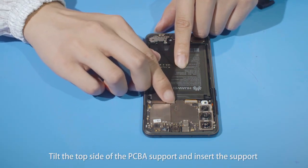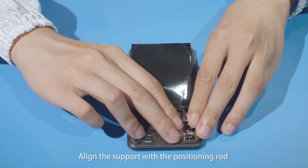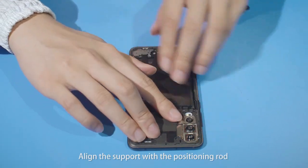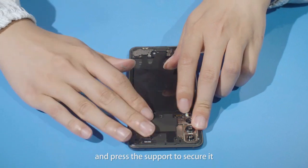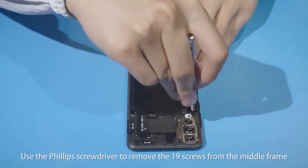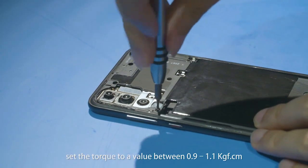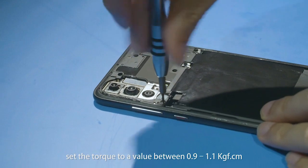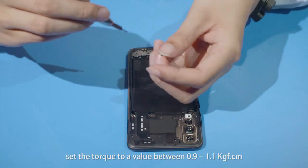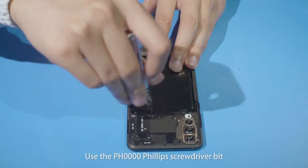Tilt the top side of the PCBA support and insert the support into the slot on the middle frame. Align the support with the positioning rod and press the support to secure it. Use the Phillips screwdriver to remove the 19 screws from the middle frame. If you use an electric screwdriver, set the torque to a value between 0.9 to 1.1 kilogram force per centimeter. Use the PH0000 Phillips screwdriver bit.